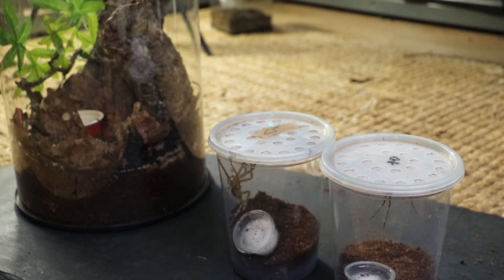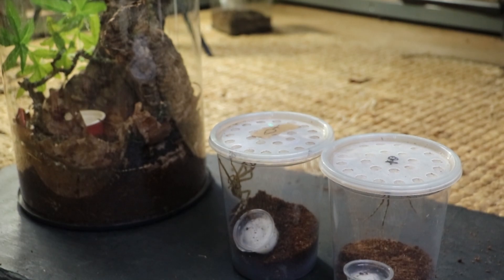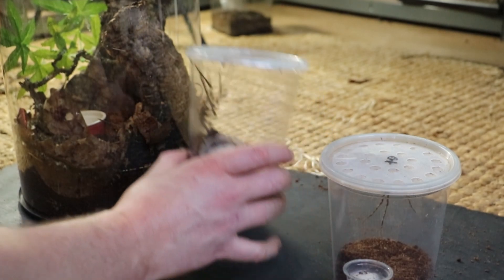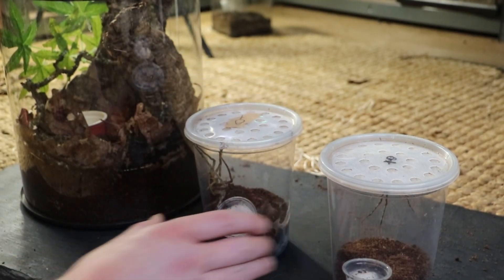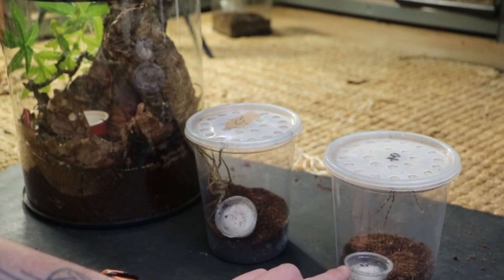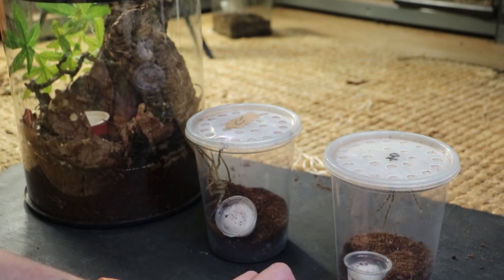And get some Heteropoda babies. So just exactly like the name suggests, they're from Malaysia. They're a arboreal kind of huntsman. They grow massive, medium to large size. They're quite fragile, and hence the water bottle still has the cotton wool balls — I hate cotton wool balls, but in the car it stops the water from sloshing about.